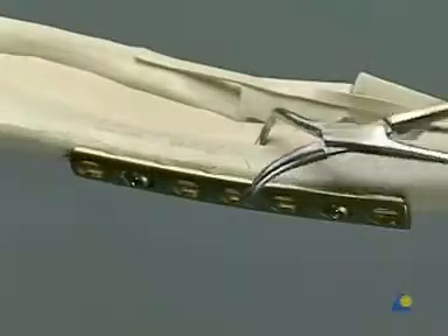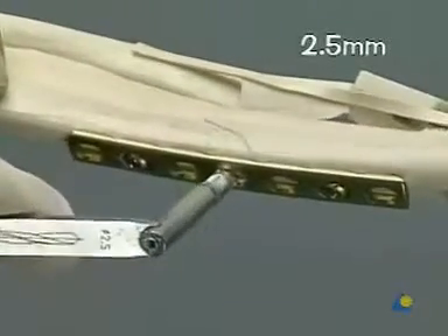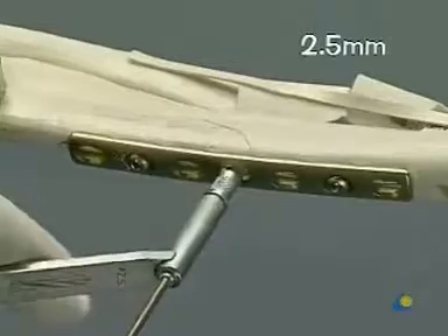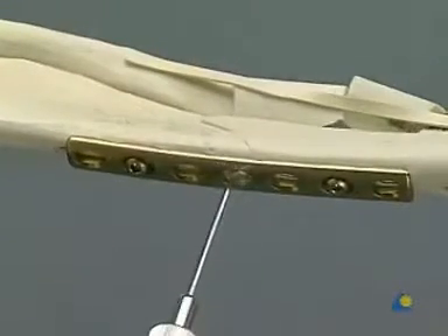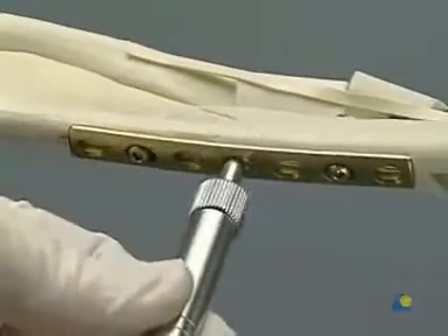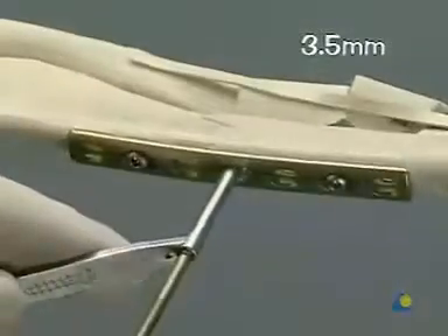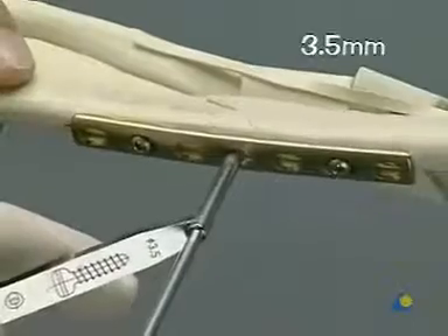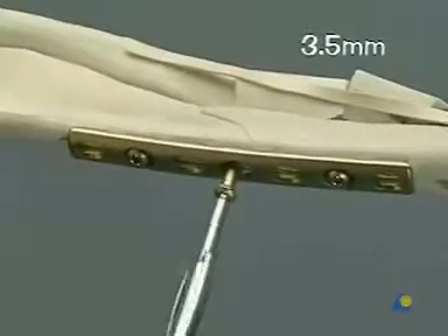The reduction forceps can be removed. We now use the universal drill guide to position the lag screw through the plate. A central 2.5 mm drill hole through both cortices is made and tapped. A 3.5 mm hole is then drilled in the proximal cortex only. Note some residual movement at the fracture site. As the lag screw — in this case a shaft screw — is inserted, the fracture site closes up to display absolute stability.